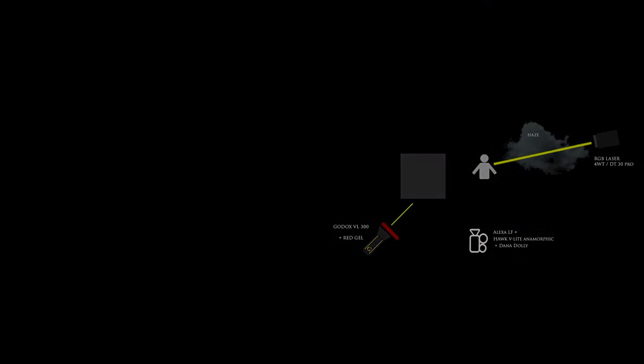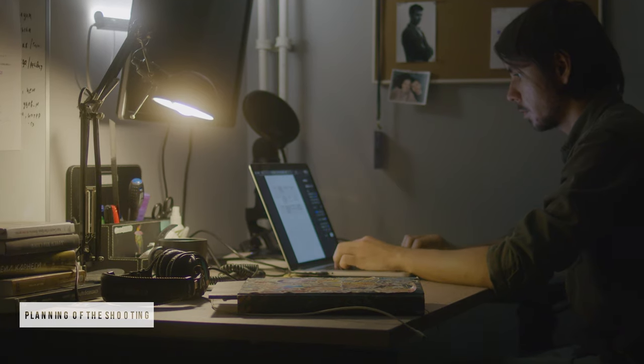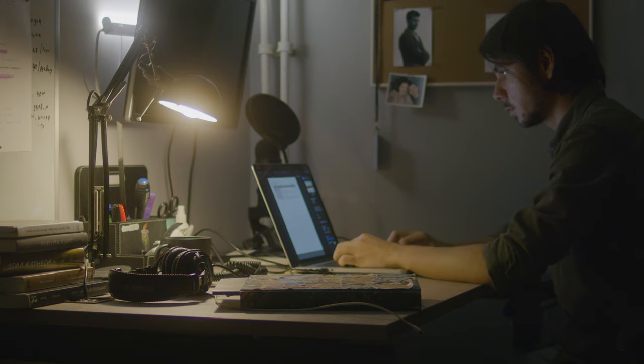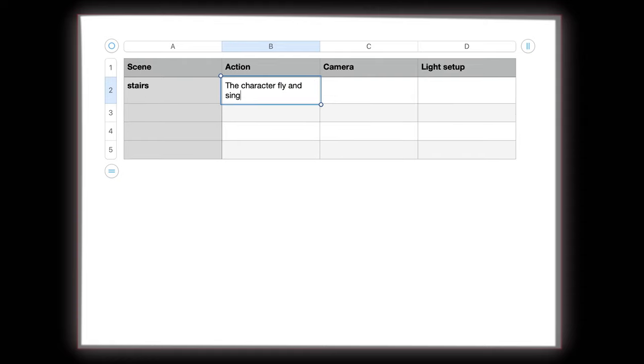I make a plan so I don't forget how and in what style I need to shoot on set: what will happen in the scene, what actions the characters will do, where the camera will be, what shot type I need, how the camera will move or stay, and what type of lighting will be there. I just fill a table list with my future actions. Then I wait for a call from the director.